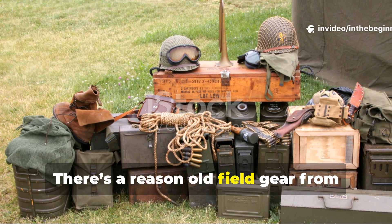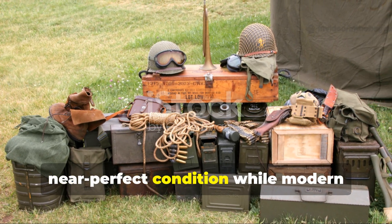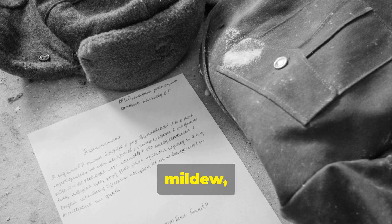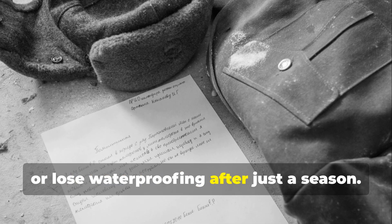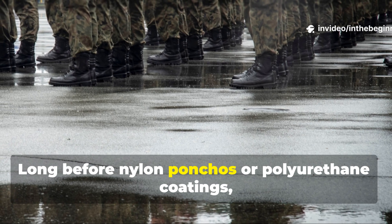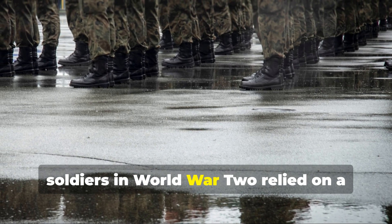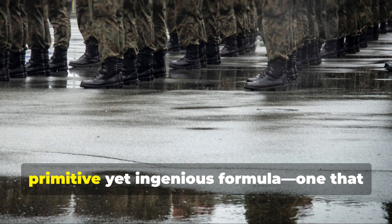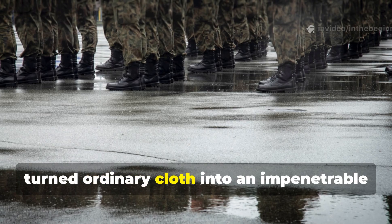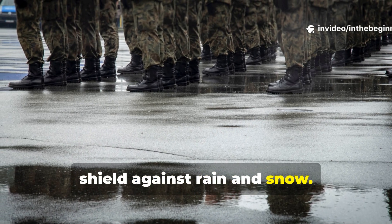There's a reason old field gear from the 1940s still survives in near-perfect condition while modern synthetics tear, mildew or lose waterproofing after just a season. Long before nylon ponchos or polyurethane coatings, soldiers in World War II relied on a primitive yet ingenious formula — one that turned ordinary cloth into an impenetrable shield against rain and snow.